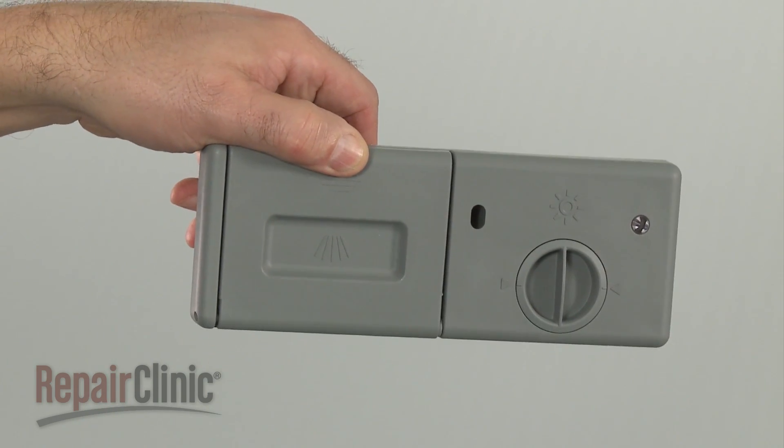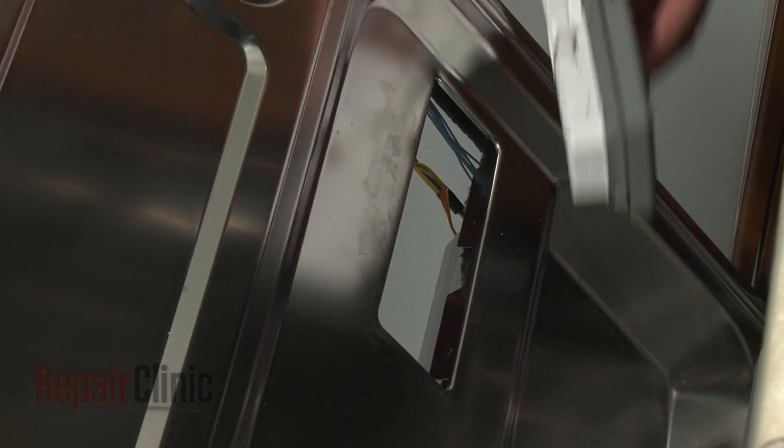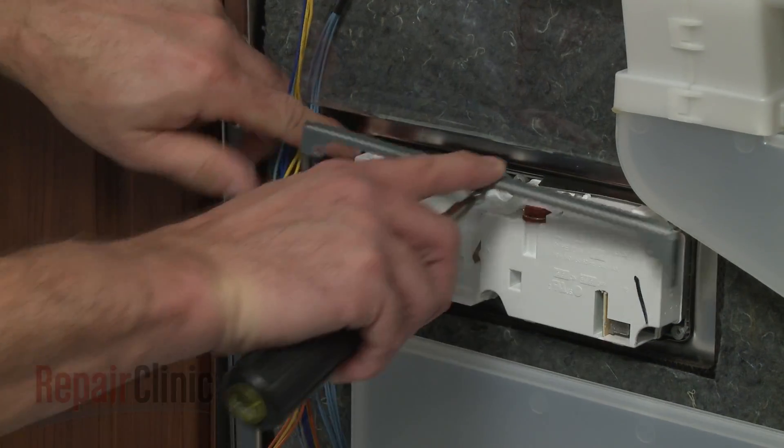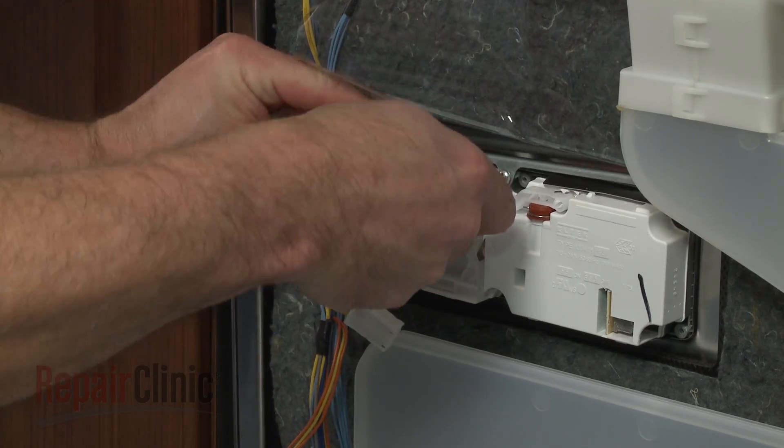Install the new detergent dispenser by snapping it into place in the inner panel. Reposition the brackets and replace the screws to secure.